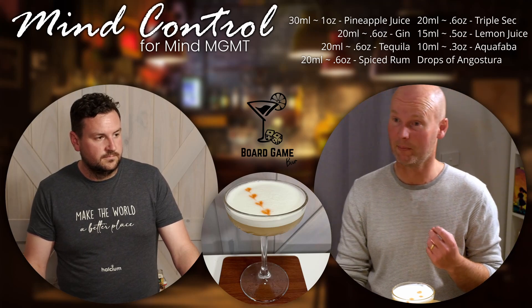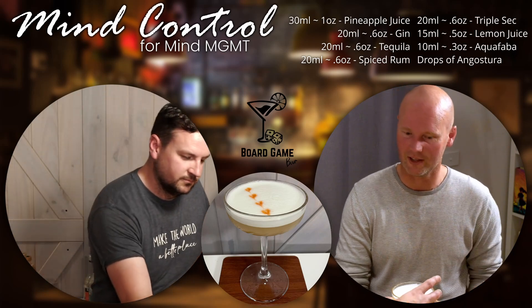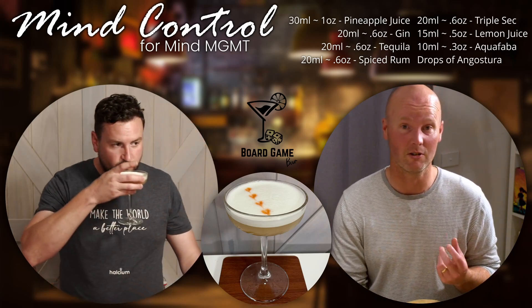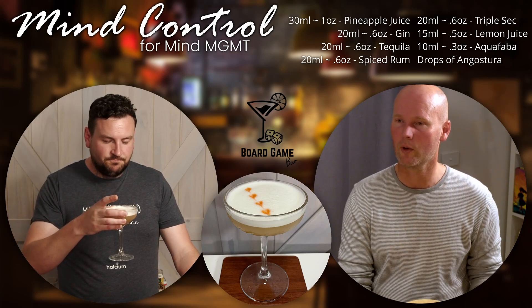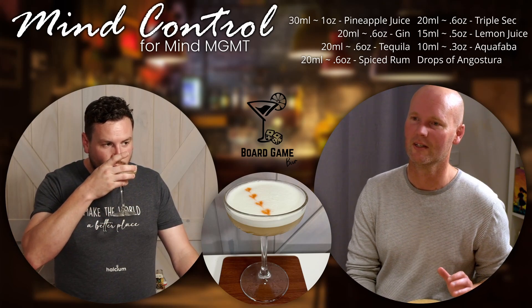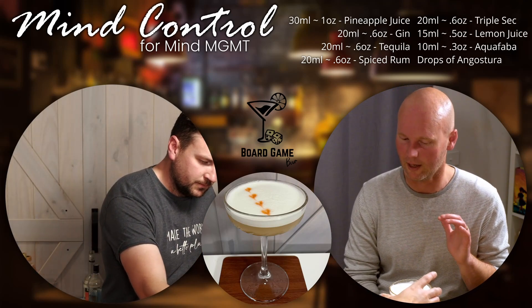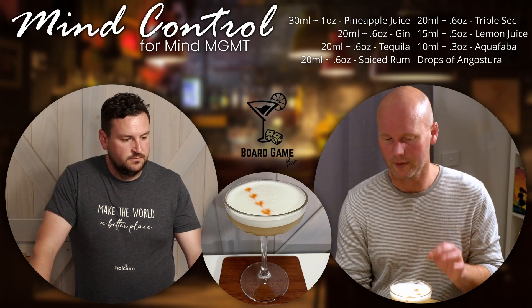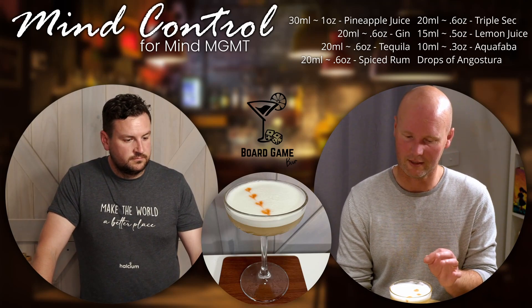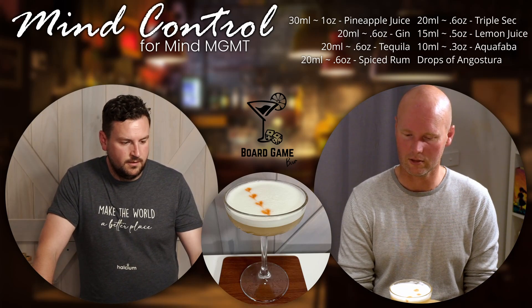It actually tastes like barbecued pineapple — the pineapples that you chuck on the barbecue and char them. That's what it tastes like. It's got a really beautiful sweet smokiness where every single ingredient comes through. You can taste the triple sec, you can taste the pineapple, you can taste the tequila, you can taste the gin — everything comes through. And that bitters hasn't hit the drink yet, but I know for sure when it does, that'll give it a nice little kick too.